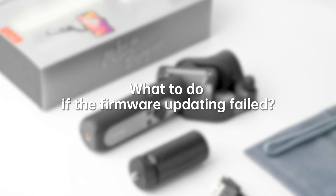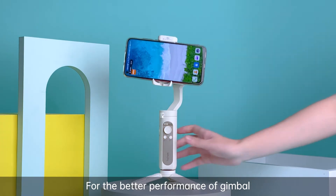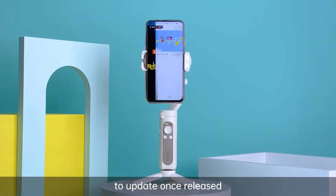What to do if the firmware updating failed? For better performance of the gimbal, the new firmware will be prompted for update once released.